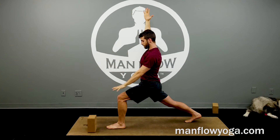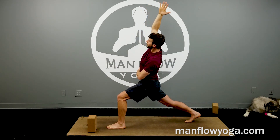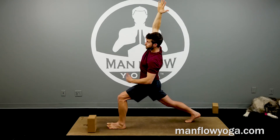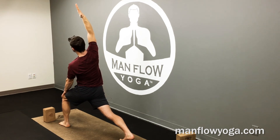Left hand to left thigh, keep the ribs drawn in tight, keep your right oblique tight. Reach up and over to the right — going deeper into that right hip. Maintain your balance, push down through your left heel, stay tall. A couple more breaths here.